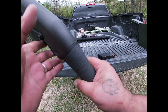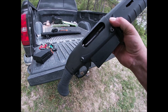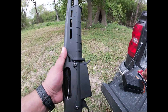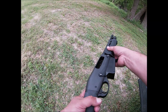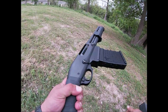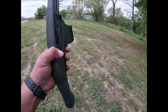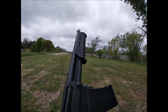It's 12 gauge, two and three-quarters or three-inch rounds. I went ahead and put a little extra grip tape on the back. I've gotten a lot of mixed reviews on this thing. My motto is: any tool is useful if you know how to use it. It might not be meant for a smaller person or someone who can't handle a heavier weapon, because it does have some weight to it.